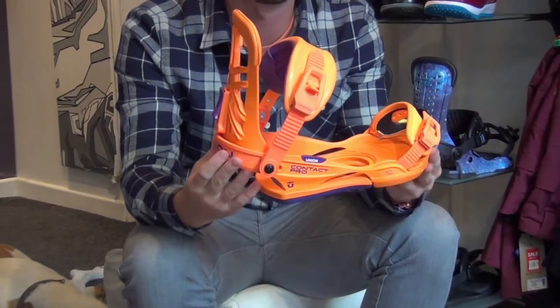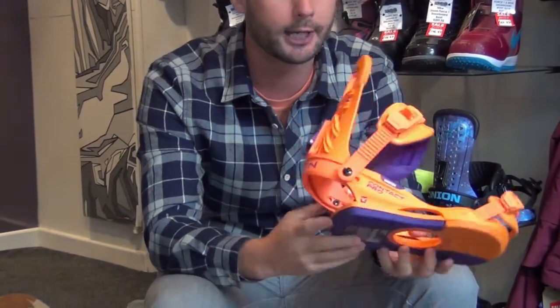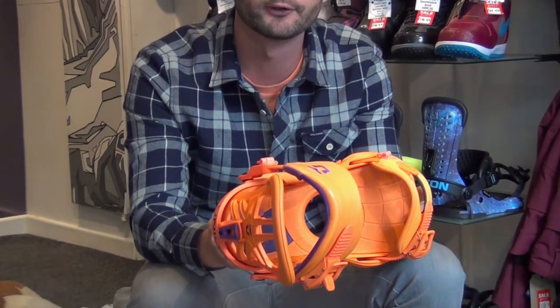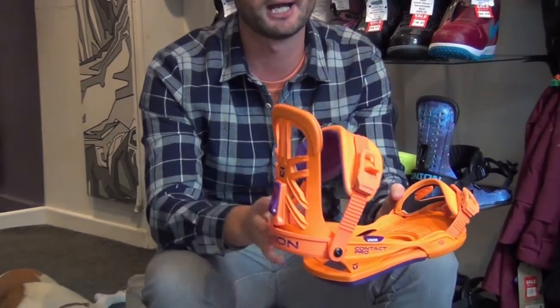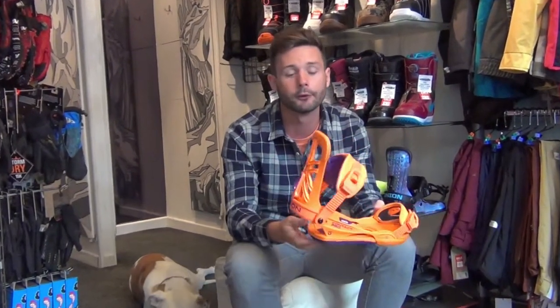So you've got the Union Contact Pro, which is the Giggy Ruff Pro model Union binding. Super lightweight, very much an all-mountain focused binding — something looking for an all-mountain free ride, definitely in the powder, looking for cruising around. Obviously it'll work well in a park as well, but definitely that kind of all-mountain focus.